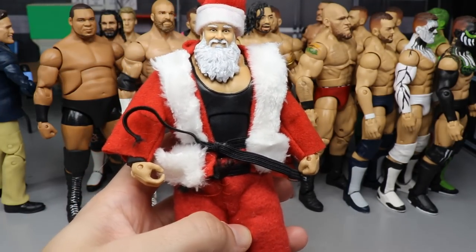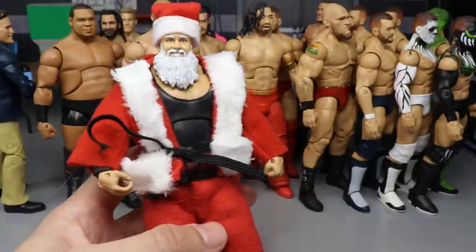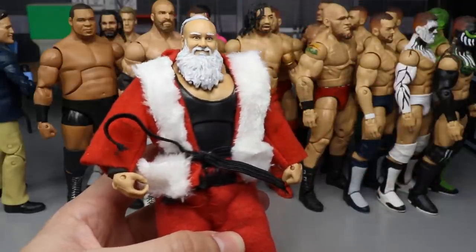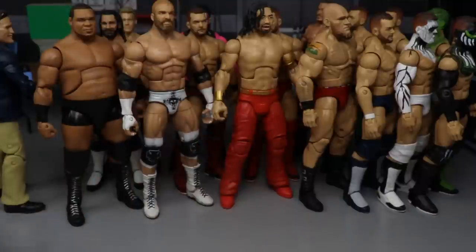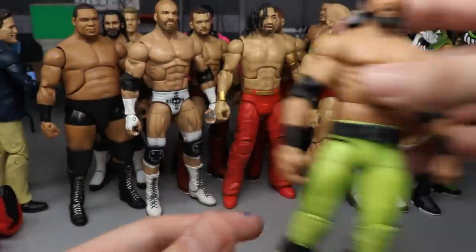Next up we have Santa Claus Braun — a custom Elite Santa Claus. I thought it was pretty creative. The clothes may look rough and the hat too, but I thought the beard and hair were painted pretty well, and I like this custom better than the rest of that wave. Pretty outside-the-box thinking.